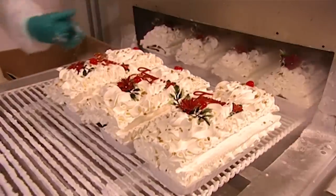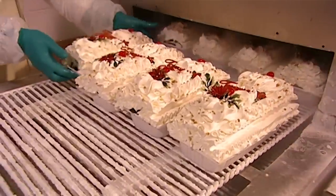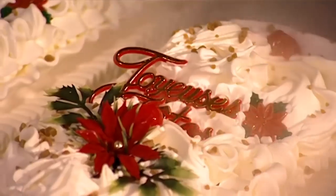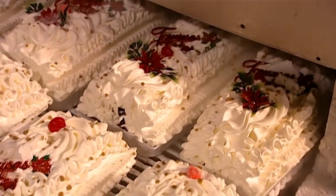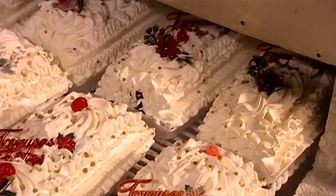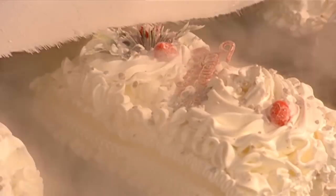A conveyor belt moves the logs through a CO2 tunnel, where sprayers blast them with a mist that instantly freezes them. This mist is carbon dioxide refrigerated to minus 85 degrees Celsius. Five minutes in the tunnel super-freezes the outer layer so workers can handle it easily.